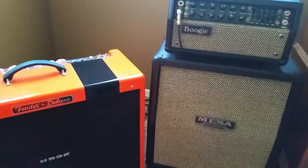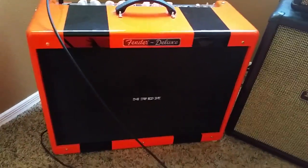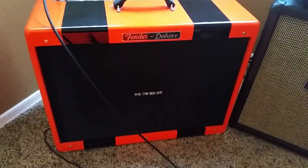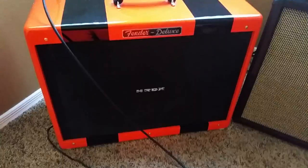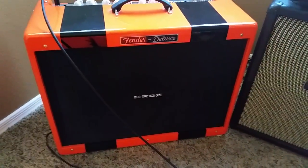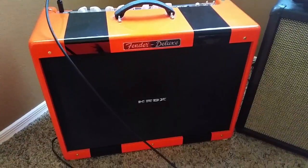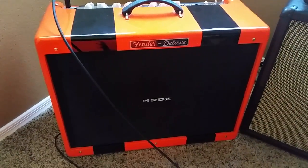Without a doubt — the Mark V, Archons, 5150s, you name it. There's amazing amps out there, there are the car amps that are great. But my favorite amp probably of all time is the Hot Rod Deluxe. So let me show you why. Here's the big problem with it.